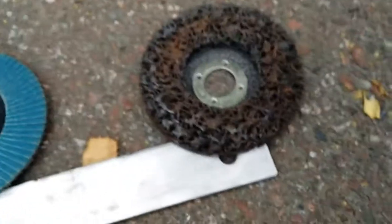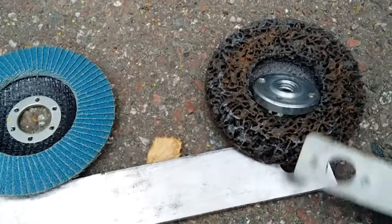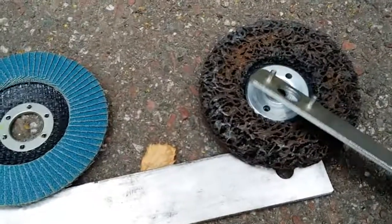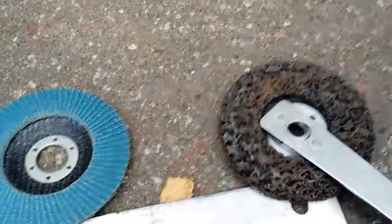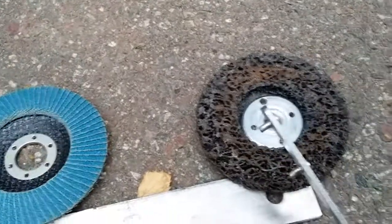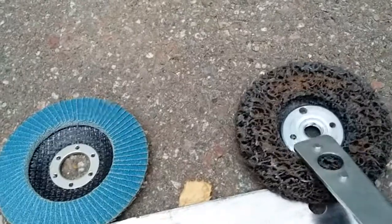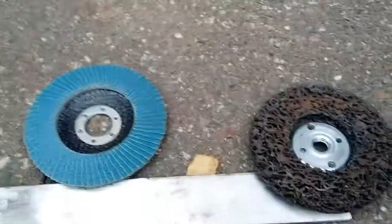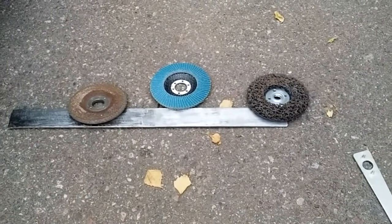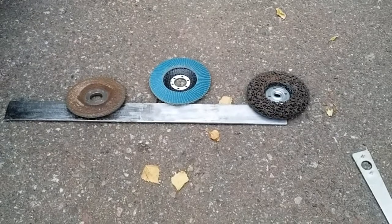The other downside I keep having is that the cookie paint remover wheel is kind of deep, and the guard that came with the grinder doesn't really fit too well in there, so I'm gonna have to do something about that. If you have any tips about that you can leave them in the comment section. That's it for today, have a great time and I'll see you later.